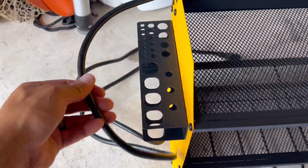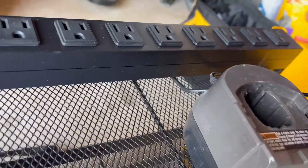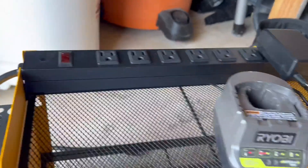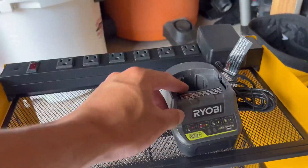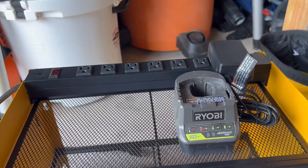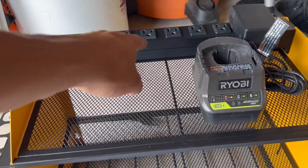Everything seems heavy-duty. The power strips are nice and heavy-duty. I noticed when you plug the power brick in, it has a nice snap to it. This is a typical size — this is a Ryobi 18-volt, so you can probably line up maybe three, squeeze three of them up here.